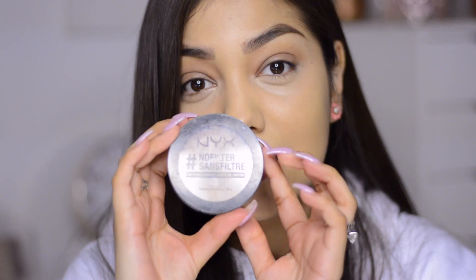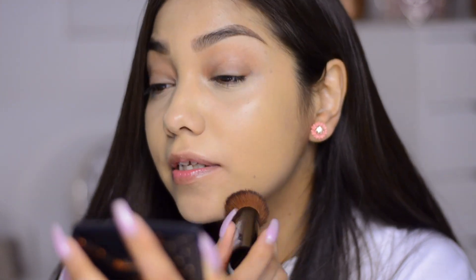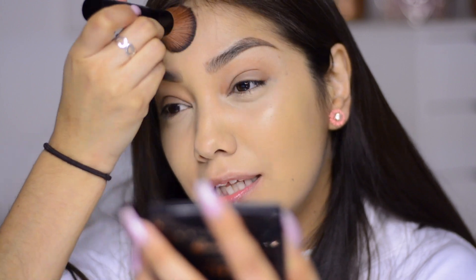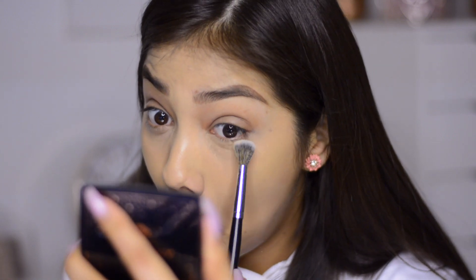Next I'm going to use the NYX No Filter Finishing Powder in Medium Olive throughout the entire video to keep the foundation in place. It's not sticky and feels super comfortable — I'm just lightly patting it in so it stays put. This finishing powder isn't super matte so it'll still keep the dewiness. Then I'll go in with Dermablend Loose Setting Powder to set my under eye using a Morphe E27 brush, without baking.